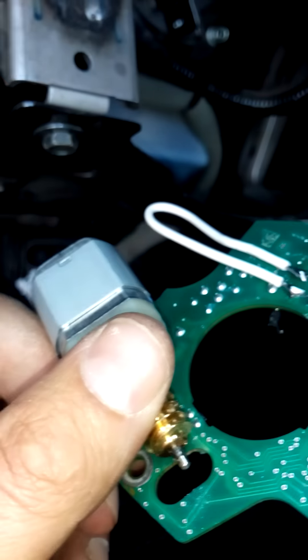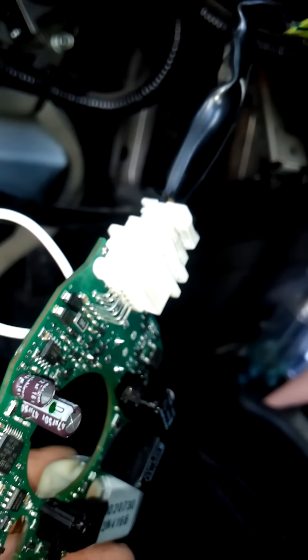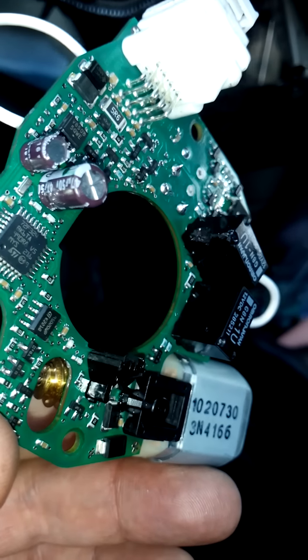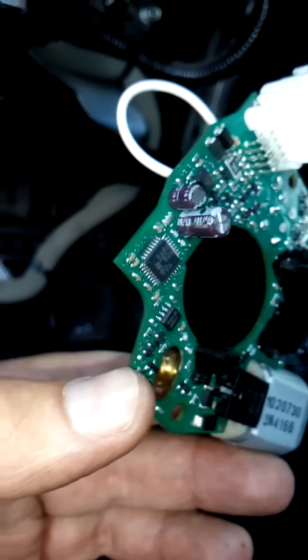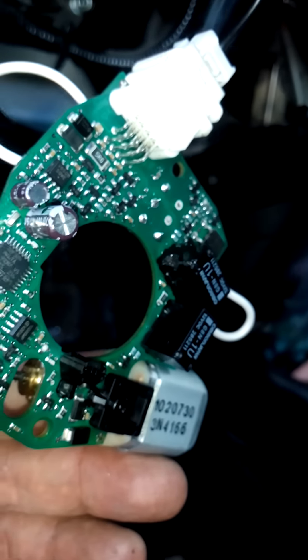One other thing to note: for some reason this circuit board needs the motor connected to get the car started — it would not start without the motor. So plug the motor back in. What I plan on doing is remounting this back in the housing just as it is and it should be good to go.